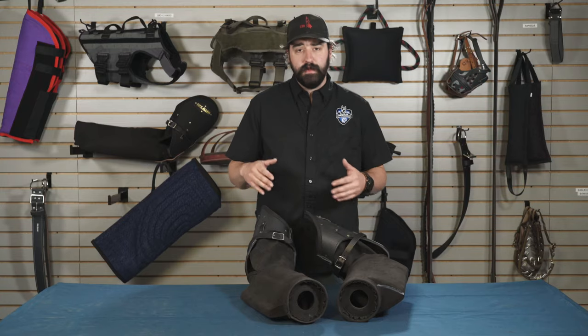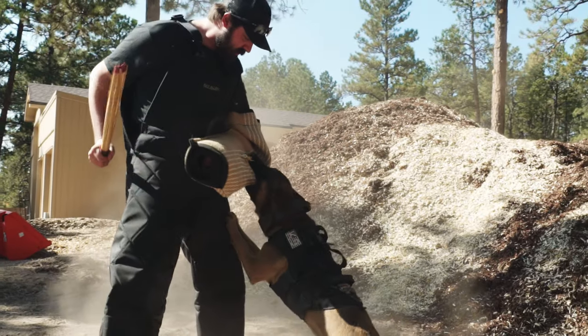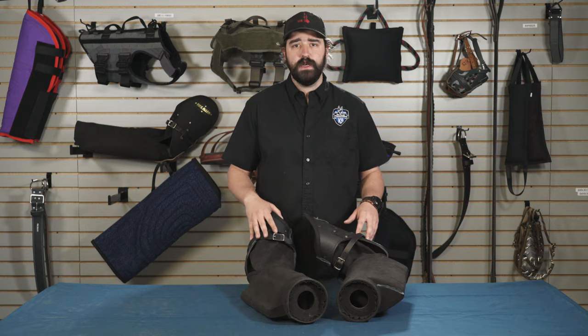Both these sleeves come in a left and a right. If you're a right-handed decoy, you're going to wear a left sleeve. If you're a left-handed decoy, you're going to wear a right sleeve. You can find both these sleeves at RayAllen.com. Thank you guys for tuning in today.